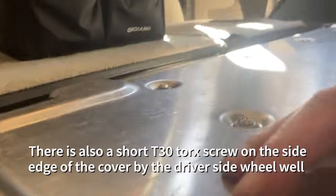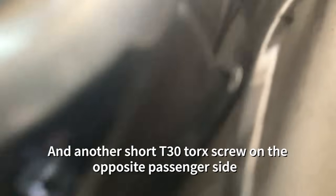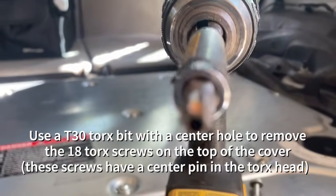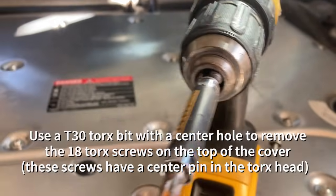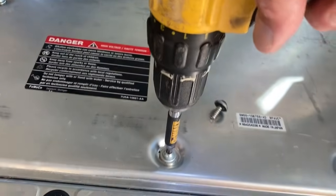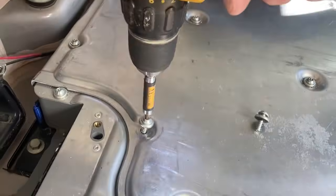There's also a couple of side screws — T30 Torx screws. They don't have pins in them. They're really short and they're on the side, one on the passenger side and one on the driver's side. They'll take a T30 bit or you might be able to fit an Allen wrench if you get the right size. Next, use a T30 Torx bit with a center hole to remove the 18 Torx screws on the top of the cover. All these screws have a center pin, so make sure you have the correct bit. There are 18 of them altogether, mostly on the front part of the battery.